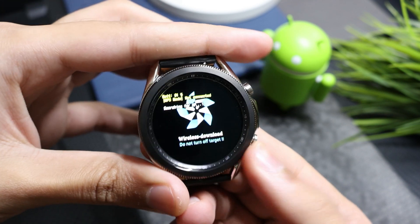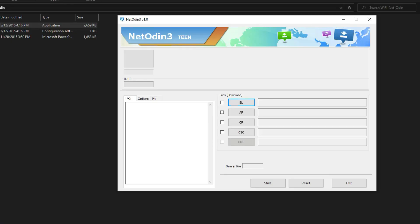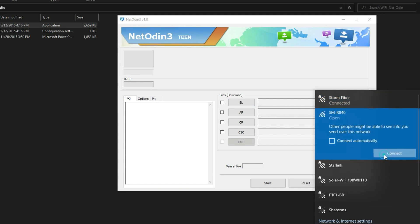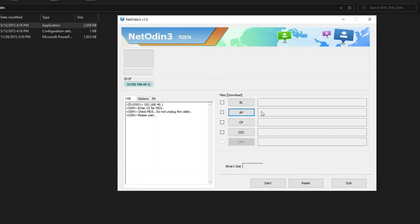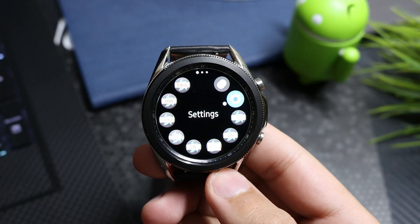Double press the Power button to change the mode — your watch will now act as a hotspot. In your PC's Wi-Fi connections, select your watch. Net Odin should turn green. Select AP mode and put the combination firmware into Net Odin. Wait until the whole process is complete. Make sure your watch has 50% or more battery.